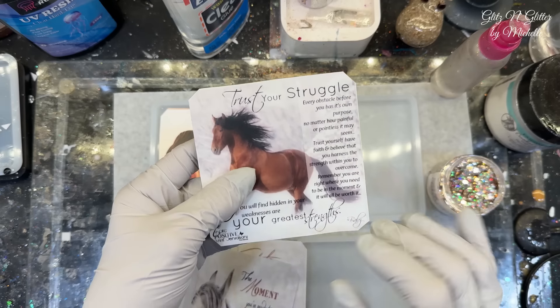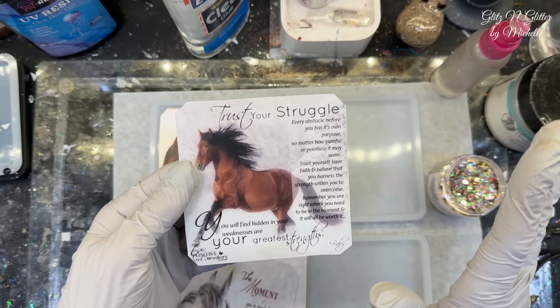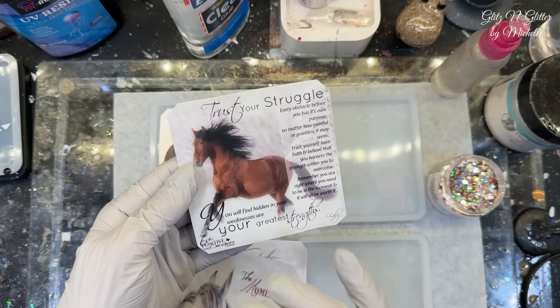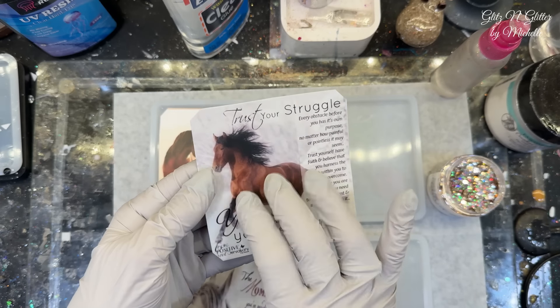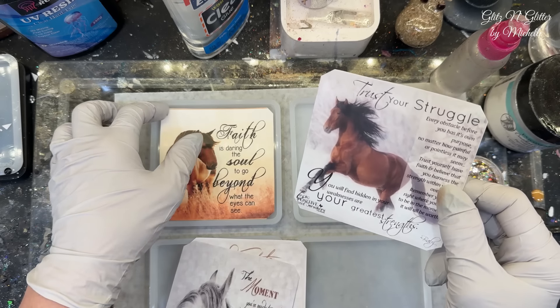These I just printed on normal vinyl that I would use for a tumbler. And then I took my Mod Podge Matte Spray Clear Finish spray paint stuff, and I coated them twice just to hold in the ink. So they will shine right back up as soon as we pour the top coat on.